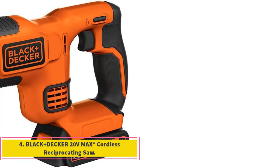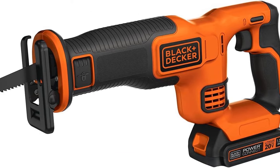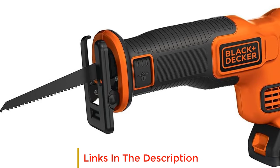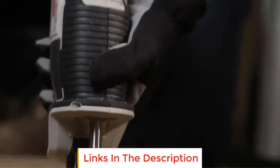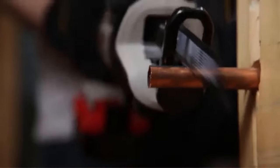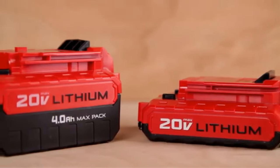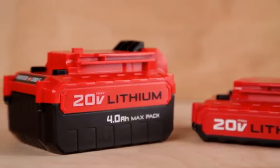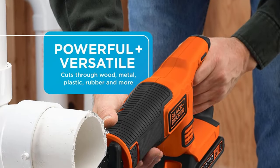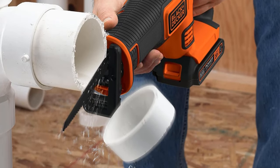Number 4: Black & Decker 20V Max Cordless Reciprocating Saw. The Black & Decker 20V Max Cordless Reciprocating Saw is a versatile and efficient cutting tool that offers the convenience of cordless operation. With a 20V Max power supply, it provides ample power to tackle a variety of cutting tasks. One notable feature is its tool-free blade change mechanism, allowing for quick and easy blade replacements without the need for additional tools. The reciprocating saw is also designed with a pivoting shoe, enhancing control during cutting operations and enabling users to adapt the cutting angle to suit different materials and cutting requirements.